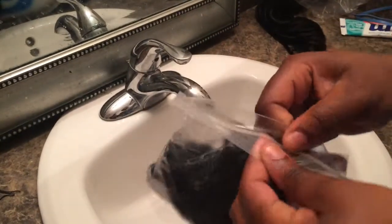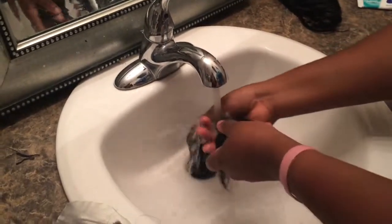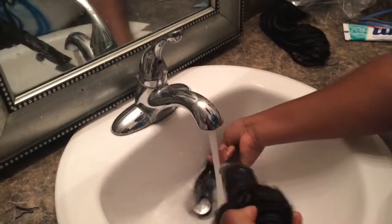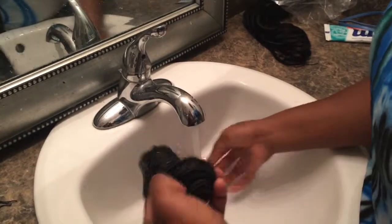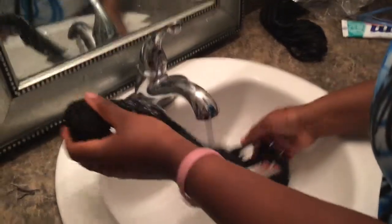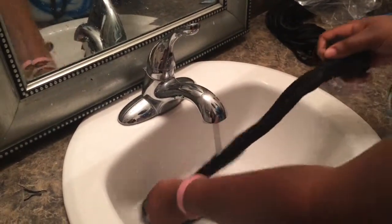So I put in the deep conditioner and left it in overnight — it sat in a Ziploc bag. Now I'm going to wash it out with cold water first. You've got to keep your hair all going the same way. The conditioner I used was a milk and olive oil protein treatment. I just wet the hair in the bag, put it on there, and left it in the bag. Wash it out with cold water because you're supposed to wash it out with cold water.